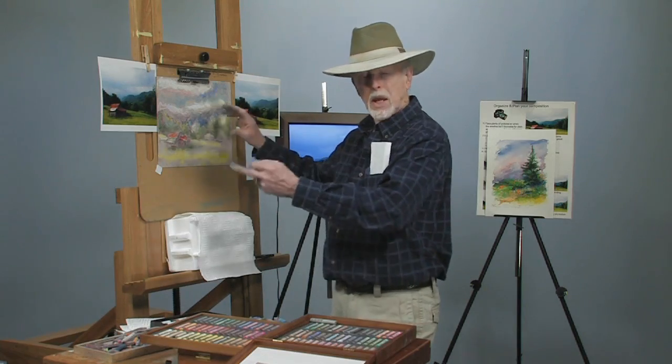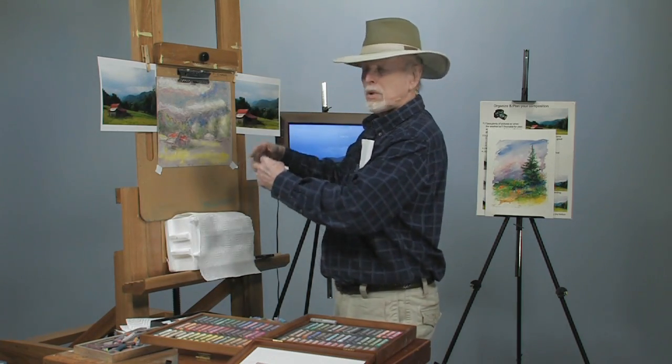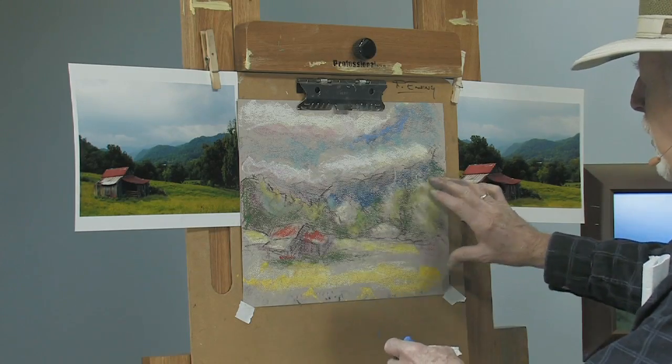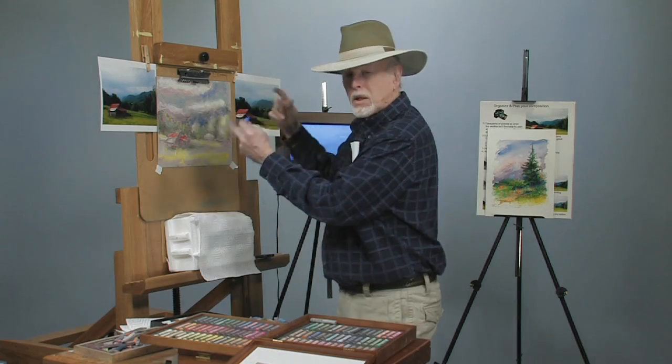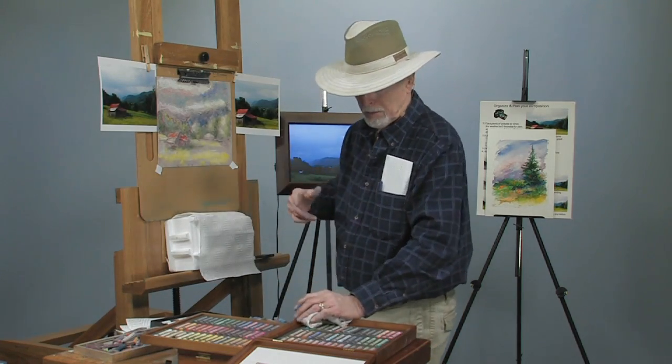We've already taken this through a couple of stages. We started with a value sketch and did kind of a tunnel effect — we're going to carry it a little bit further and reconstruct it. But first, people ask why I always wear a hat. I wear a hat because it knocks the glare off, especially in the studio because of the lights. I wear one outside too.